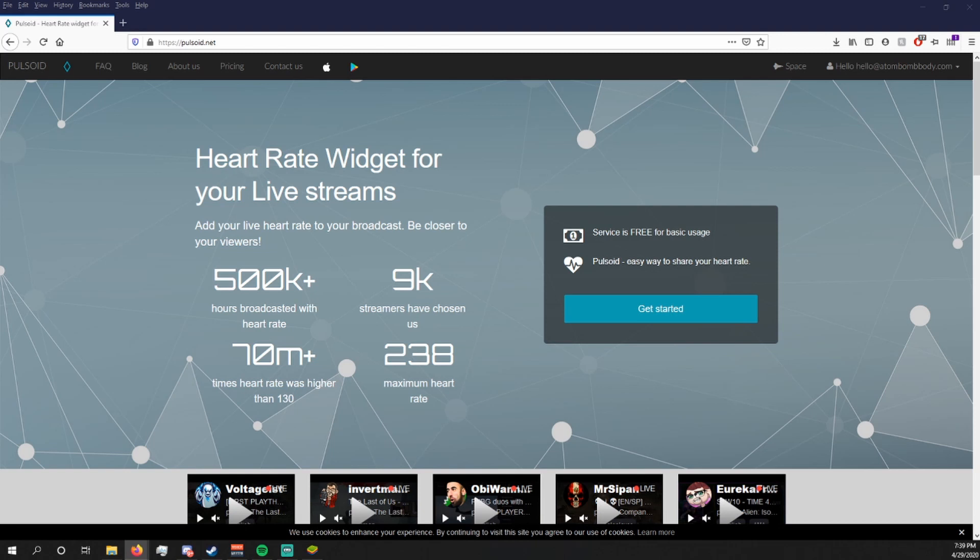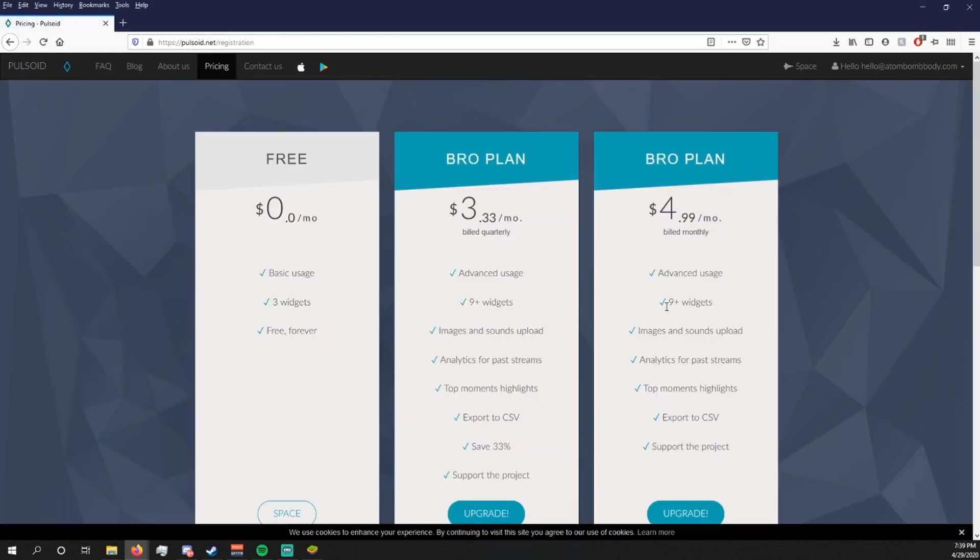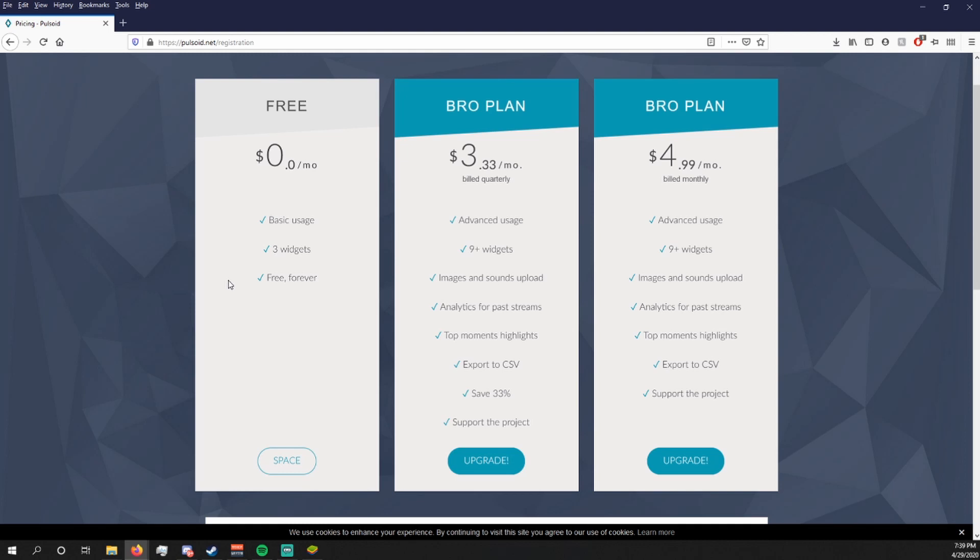The first step to getting your heart rate to appear on your streams is to go to the Pulsoid website — that's pulsoid.net. Click 'Get Started.' You'll be offered different pricing options which you can look through, but for the sake of this tutorial we're going to select the free version.